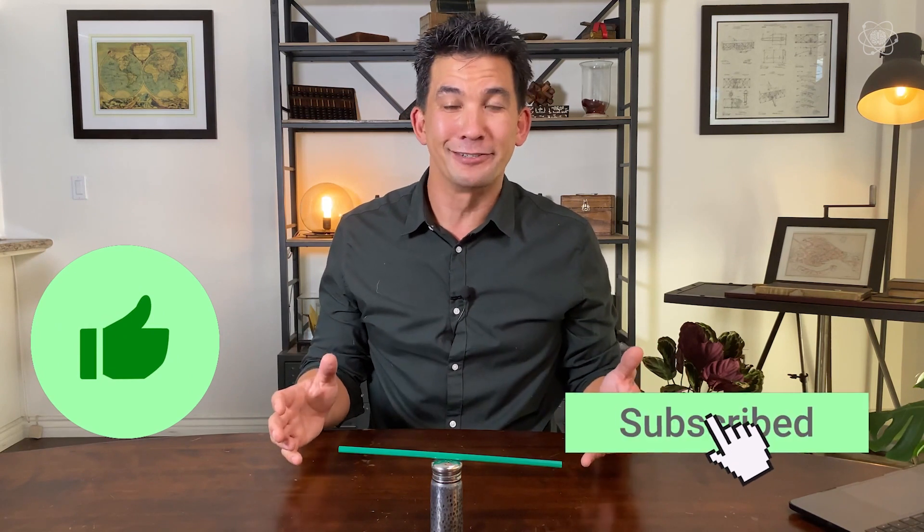Now, if you enjoy making the impossible possible, let me know in the comments below. Click the like button and subscribe to the channel. And until next time, stay curious — because the right question changes everything.